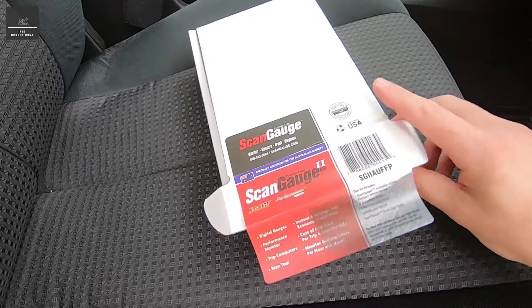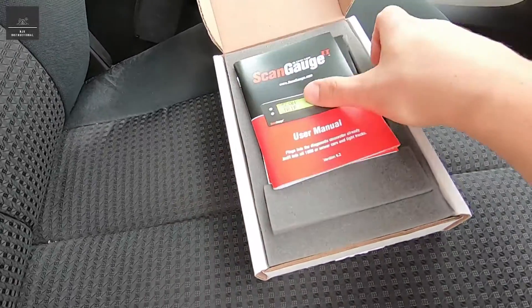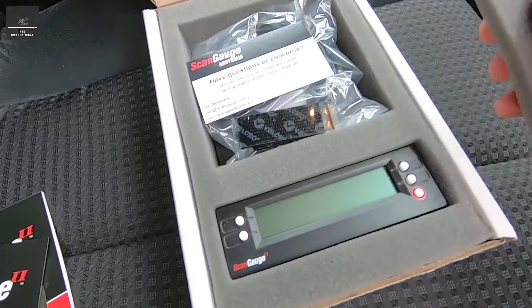So what is a ScanGauge and what's in the box? We've got a user manual, a quick start guide, and we've got the actual ScanGauge unit.